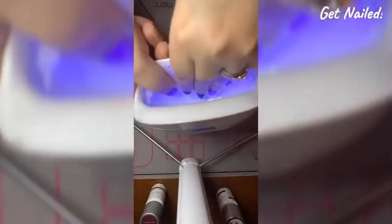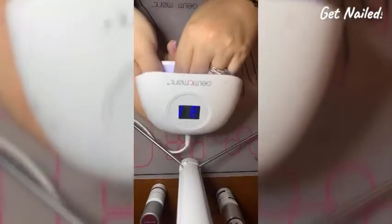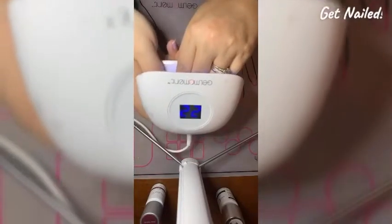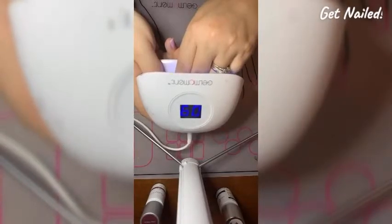You want to make sure your polish is set off to the back behind your lamp. And as you could have seen there, my fingers are flat in the lamp — they're not curved up or bent. You want them flat.